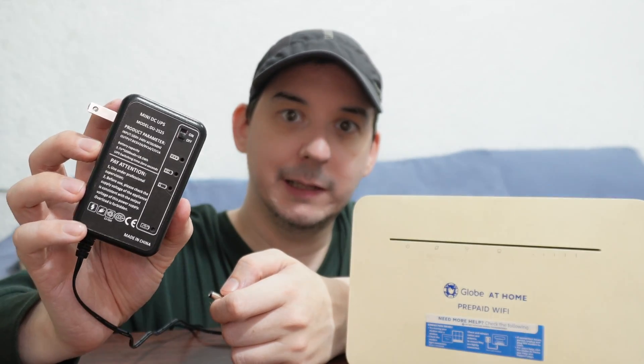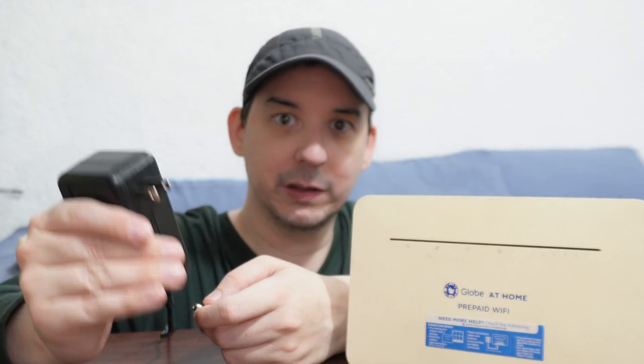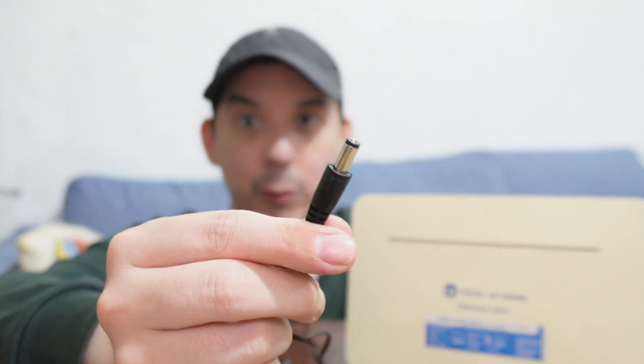The other thing to consider is how much power it can output. This one specifically is 12 volts at 1 amp, so potentially up to 12 watts — although in my testing it was more like 10 to 11 watts because the voltage dropped under a heavier load. Another thing to consider is the size of the plug itself — the barrel connector.